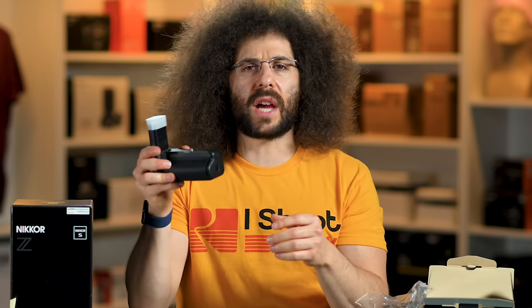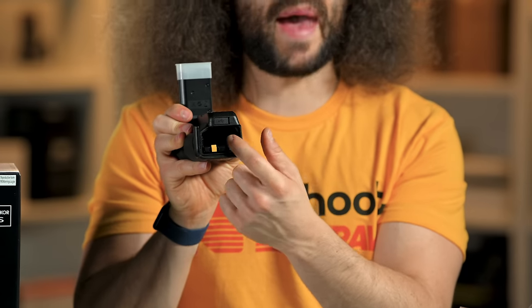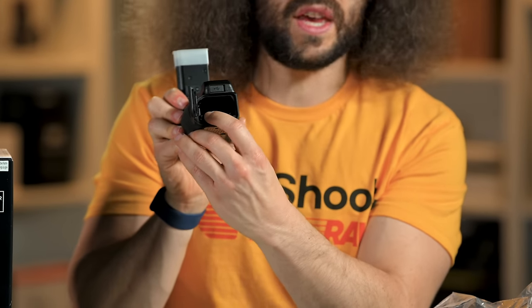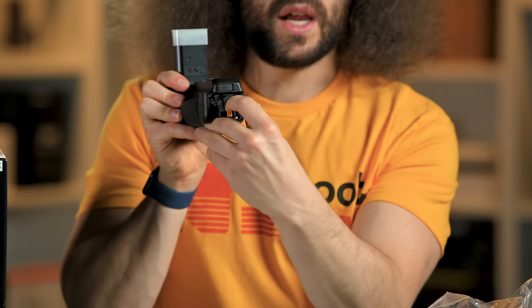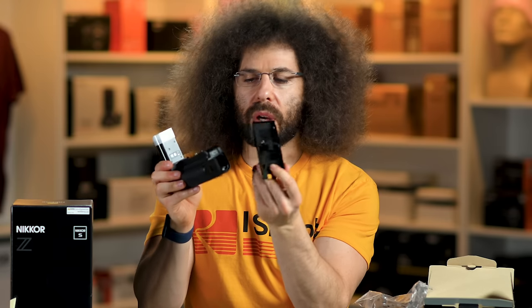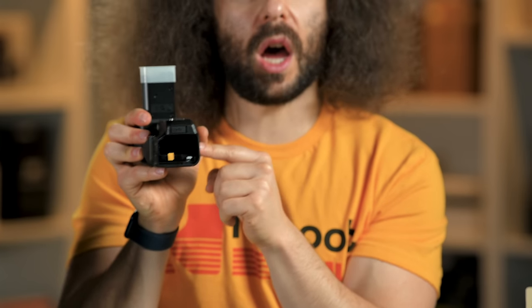I want to show you how this is hot-swappable because I was trying to figure that out. The door opens on the side — you can pop out the battery closest to you on the end. You push down on this orange lever. To get the tray out, you press down here and the tray comes out. You can put one battery in here, one battery in here, and when one dies you can pop it out on the side while it's still powering the other one.